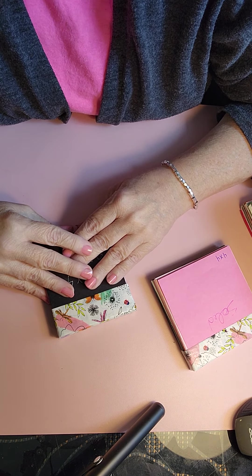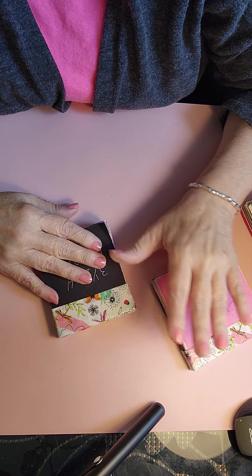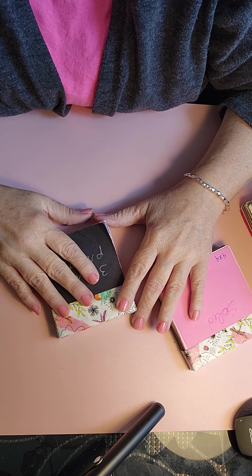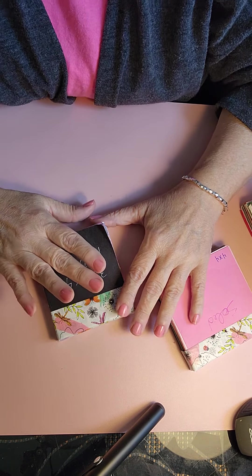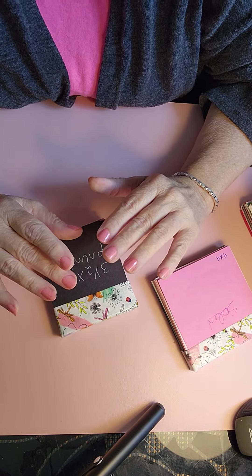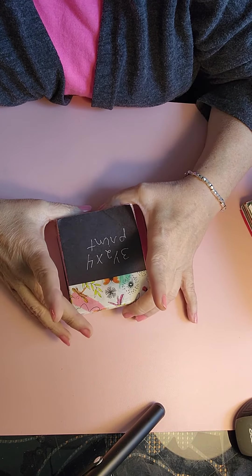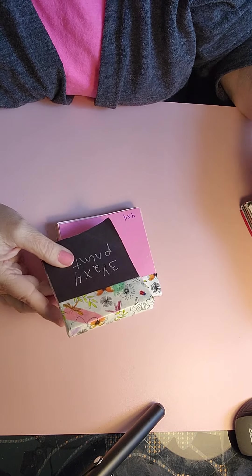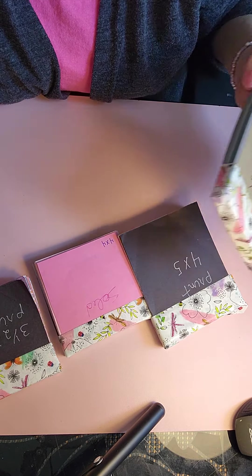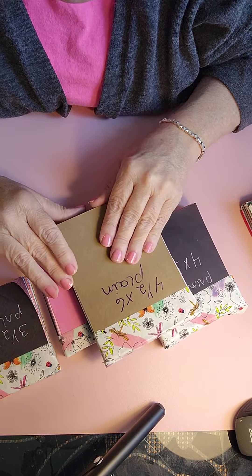The first tip I'm going to share is how I store my scraps of paper. I'm a crafter that needs to see things. I need to have things readily available in order to craft with them — out of sight, out of mind to me. So my scraps of paper, I've tried different ways, but this is what works for me. I cut the papers, depending on what I have left, in a variety of sizes, and I sort them in this little tablet thing that I have made.